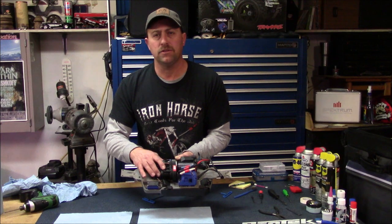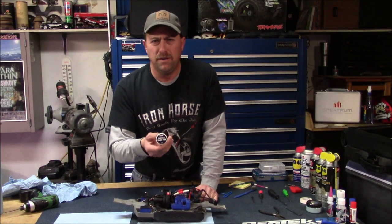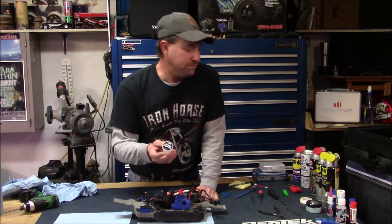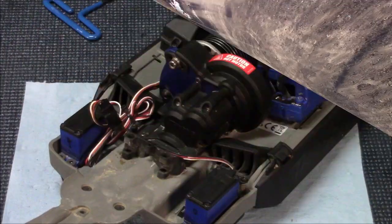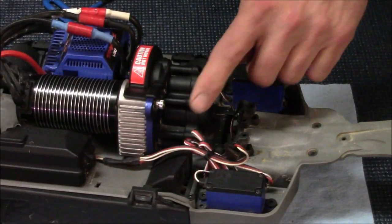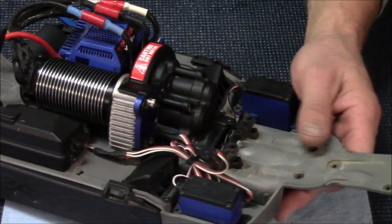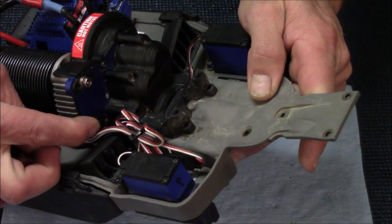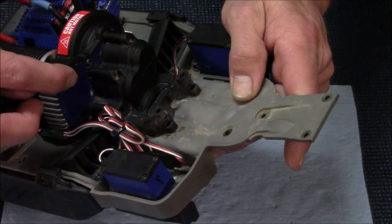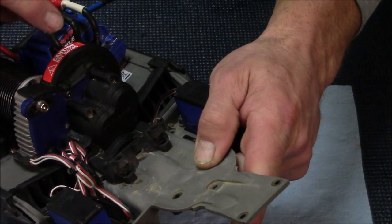We're going to go ahead and change our fluid in this today. It comes stock with 20 million weight fluid from Traxxas — we're going to take that out and put it right back in. From here, you want to take off the air vent for your battery box so you can get to this allen down here. You just need to turn it out about a turn and a half to two full turns, which gives you enough play to slide your motor backwards and take that allen out to get your gear cover off.